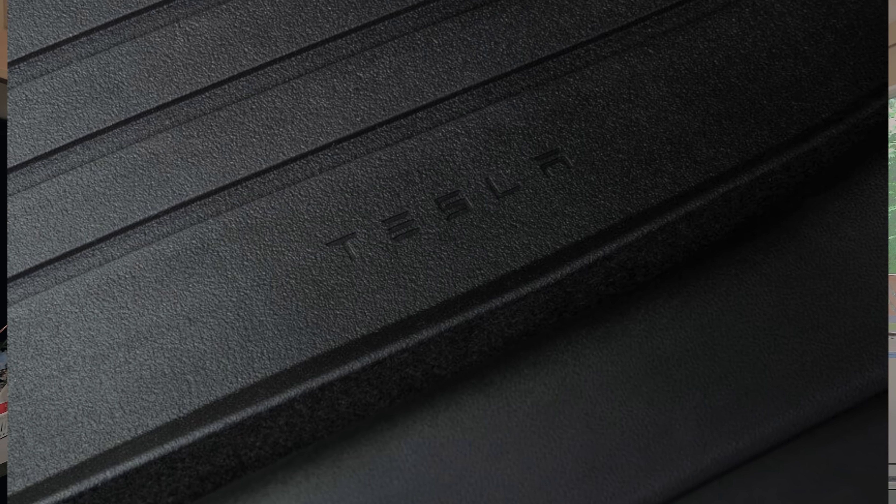Welcome back to the Model 3 Man channel. Today's topic: the all-weather official Tesla Model 3 floor mats. They're not actually made by Tesla — they're made by WeatherTech. I'll be looking at the pros and cons of Tesla's official offerings: what are the strengths, what are the weaknesses, and based on that, will you want the Tesla floor mats?